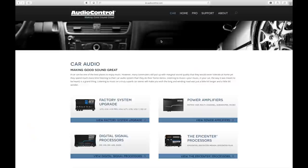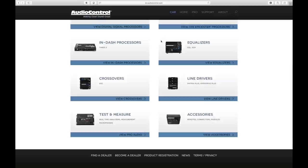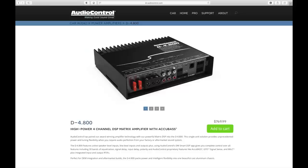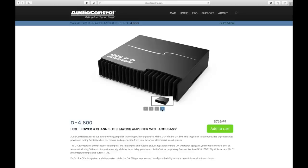Today's show is brought to you by AudioControl, making good sound great. With a full line of integration devices, signal processors, and amplifiers, they have something for every install. All their amplifiers come with their popular high-level to low-level section, from the basic amp to the most advanced. Their D-series amplifiers also come with their DSP processors built into them, making your installation even easier. Make sure to head over to AudioControl.com and we'd like to thank them for being a sponsor of the show.